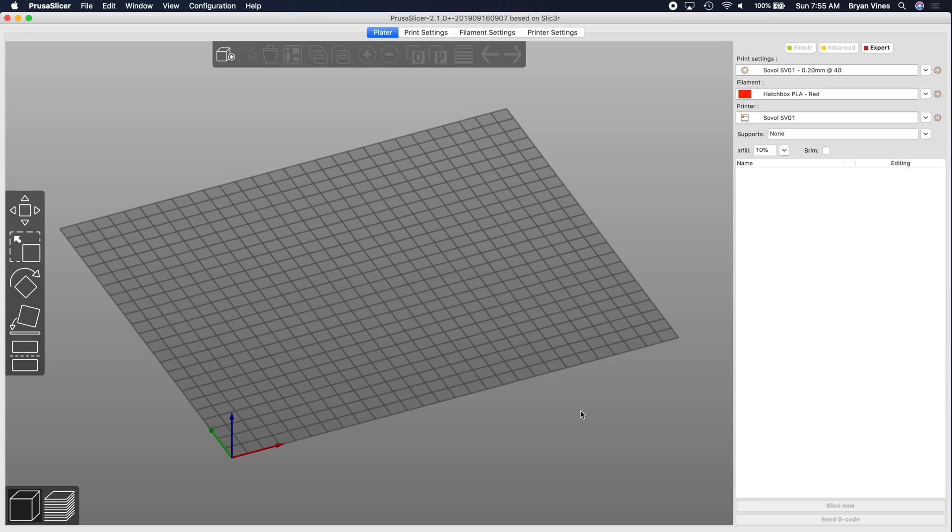Here we are in Prusa Slicer. If you're not yet using Prusa Slicer, give it a try — it's free, and I've got a video about how to get started with it linked in the description. That video shows you how to set it up to work with an Ender 3 or Ender 3 Pro, but the basics apply to most FDM 3D printers. Probably the most important thing you'll need to know is the size of your printer's build volume.